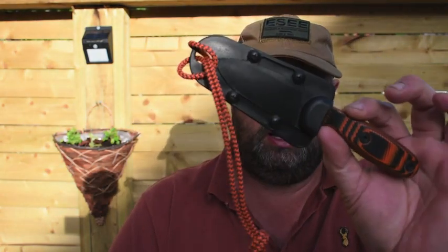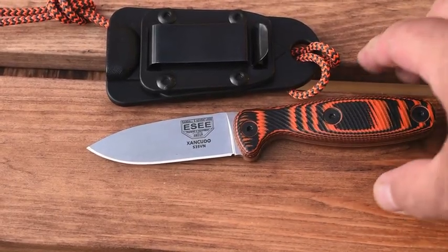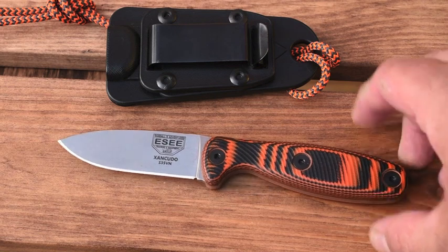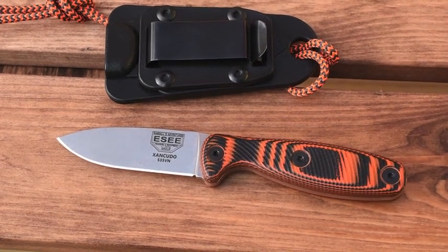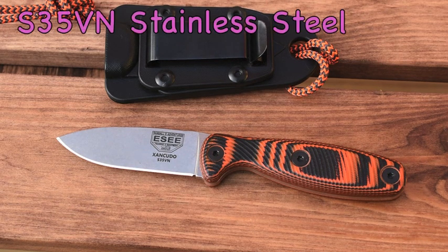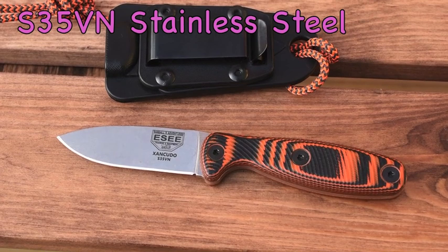We'll do a try stick with it — keep watching, stay subscribed. So here we have the SA Exan Kudo. It's a great little knife. It was a fixed blade designed on the Zan Kudo, which was one of their famous folders. It's CPM S35V steel, a nice stainless. It is a hardy steel — it's 60 on the Rockwell.